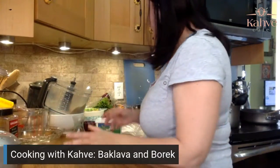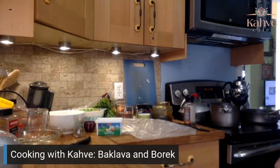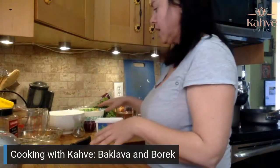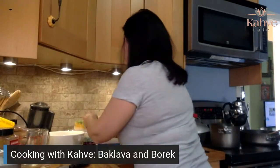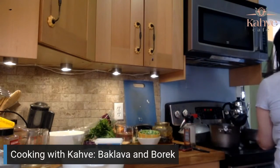Now we're going to get our fillings ready for the burek. We already have our filling ready for the meat ones, which are going to be the individual spiral ones. Let's take our meat and put it in there.